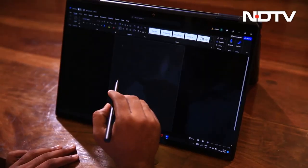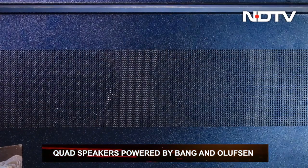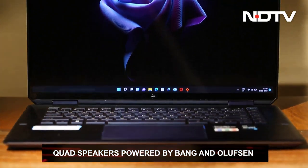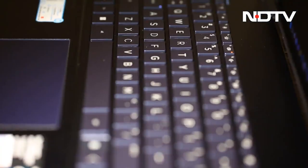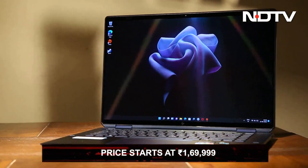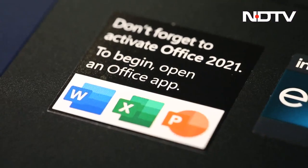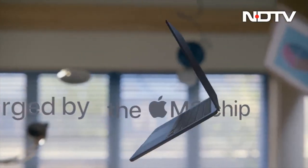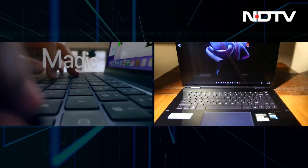The HP Spectre X360 was designed to seamlessly allow users to interact with work and pleasure. Quad speakers powered by Bang & Olufsen are the cherry on the cake. Despite the ups, there are a few downs. The HP Spectre was designed for working professionals and Gen Z, but it wasn't priced for the same — at Rs. 1,69,999, it feels quite expensive for a laptop with no dedicated graphics card or high-end processor. Moreover, Apple's latest MacBook Air M2 is way more powerful thanks to its CPU, but still cheaper than the HP Spectre X360.